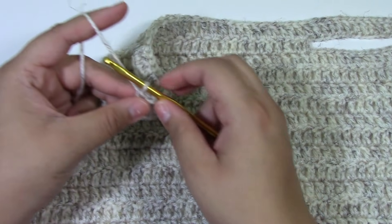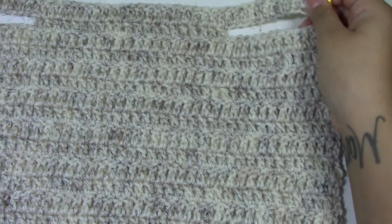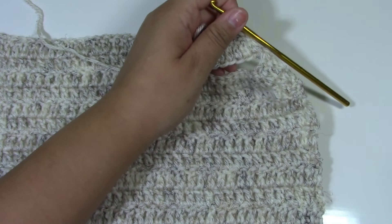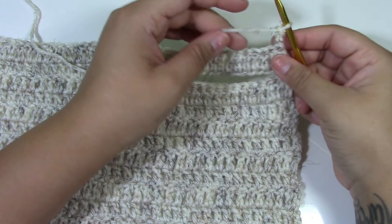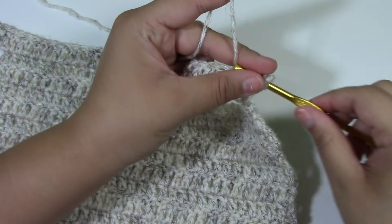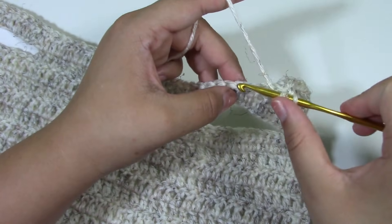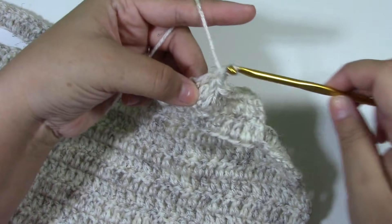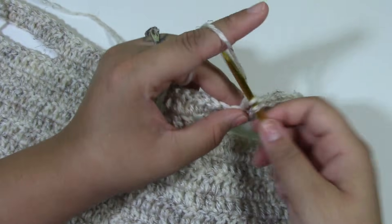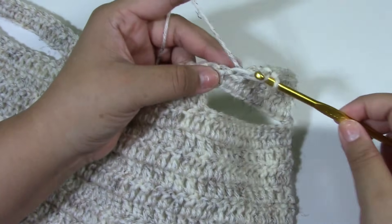Now what we want to do is chain up three — one, two, and three — and turn your work. We are now wrong side facing. From row 16 all the way until row 23, we are going to chain three and put one double crochet across. Do not finish off at the end of row 23, because we are going to work around the vest putting a single crochet around and so much more. I will meet you guys when we get to row 23.